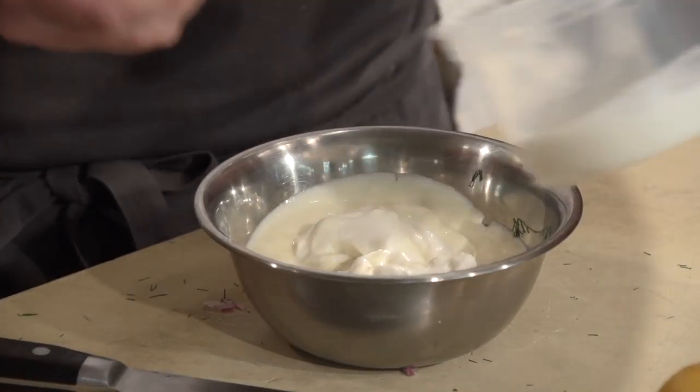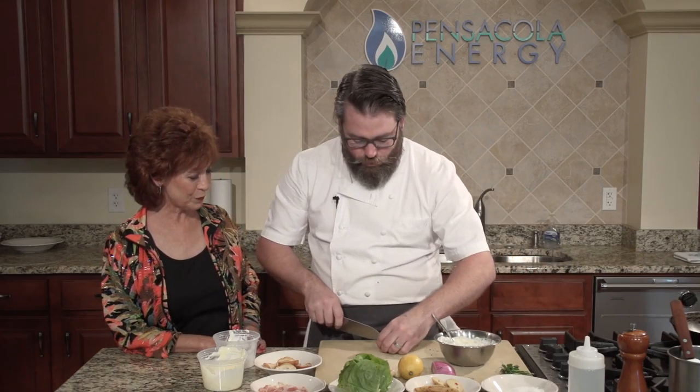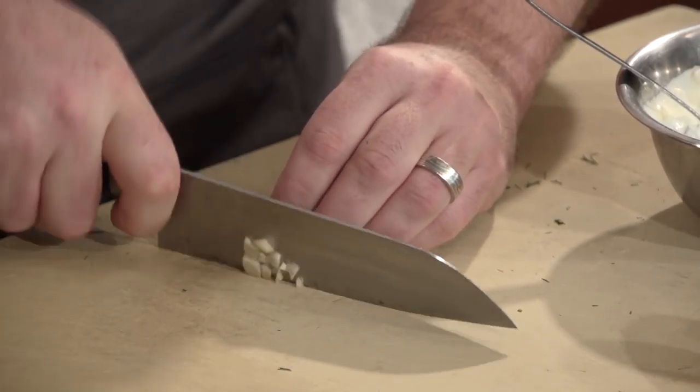The mayonnaise goes into the herbs. So we've got our herbs, mayonnaise, red onion — just mix that together. It's kind of a loose dressing. We're going to do a clove of garlic. Give it a little bit of a bite.